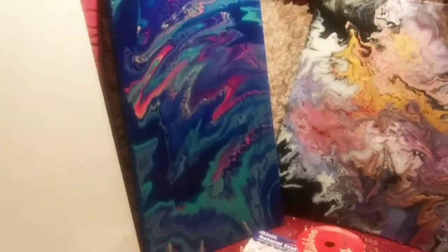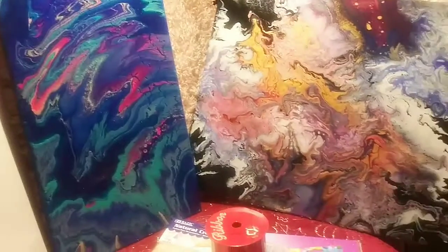So these are the prizes! You can choose either this pretty cool painting, or you could choose this guy. That's number one. Number two is this blank canvas — it's brand new in the packaging.